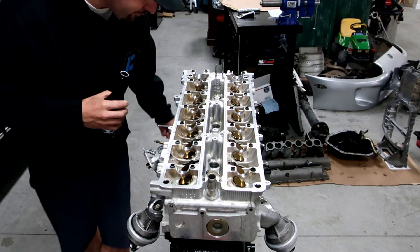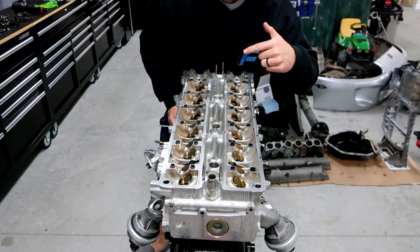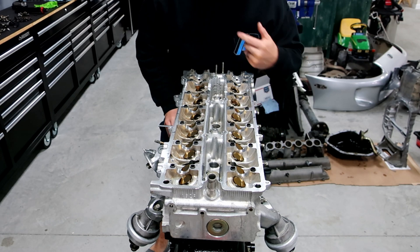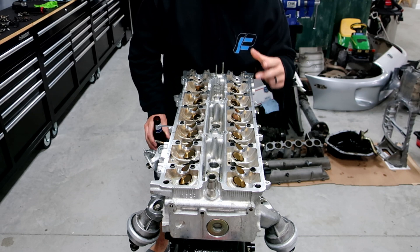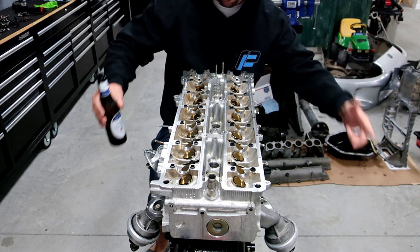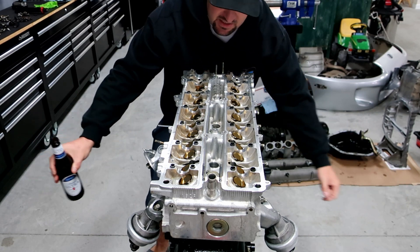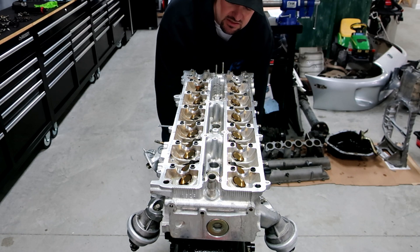What we're doing today is putting cams in again. We're putting the factory cams back in the car. As you guys saw from the last video, we went ahead and put all the springs, retainers, and all that good stuff back in. I made it really easy on myself by taking everything out in order and placing them in a plastic container, so everything went back in the spot it was supposed to be in.